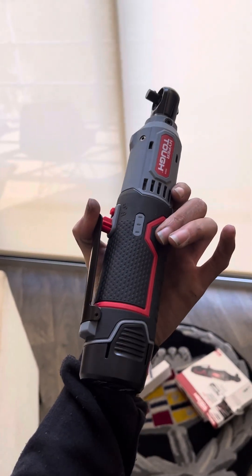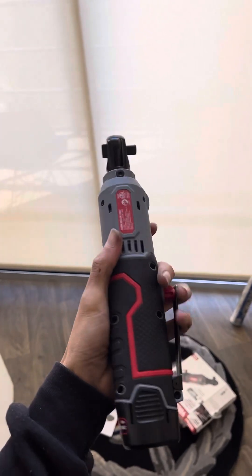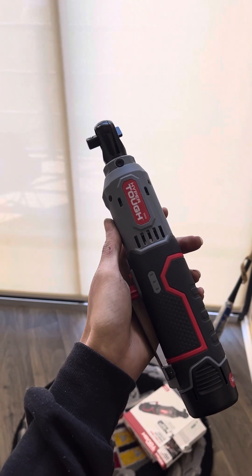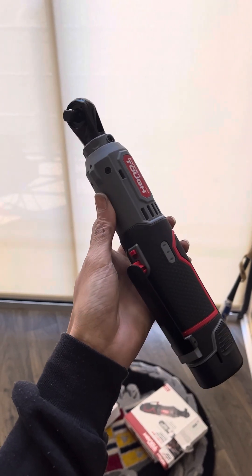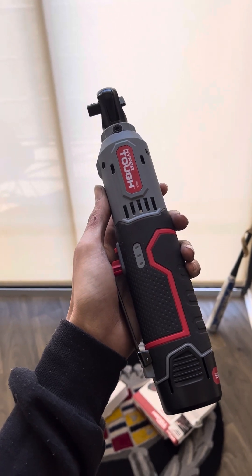That's Cadillac's review on this ratchet. I don't have anything to hook it up to, but I'm about to buy three. I will be dropping the link to this item in the bio. Make sure you guys like, comment, and subscribe — we're out of here.